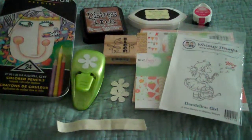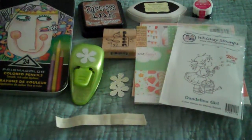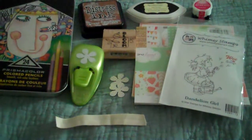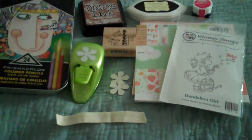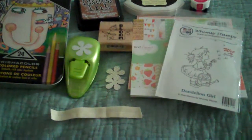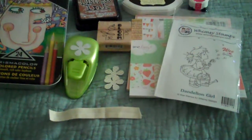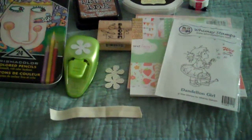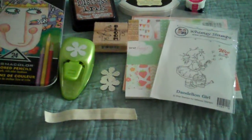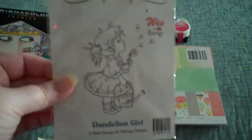I used my Prismacolors, the Tim Holtz Distress Ink Vintage Photo, the Recollection Ink Ebony, the Memento Ink Rosebud. I used a Bloom Stamp, an EK Success Retro Flower Punch, some Dear Lizzie Neapolitan paper, and the Whimsy Stamp Dandelion Girl.